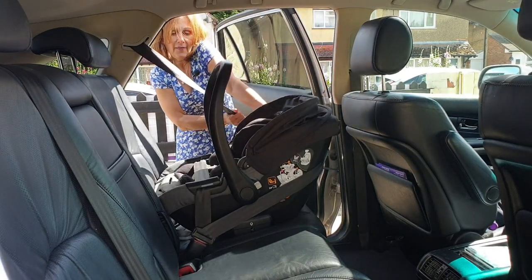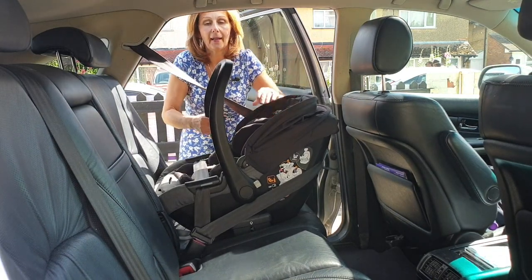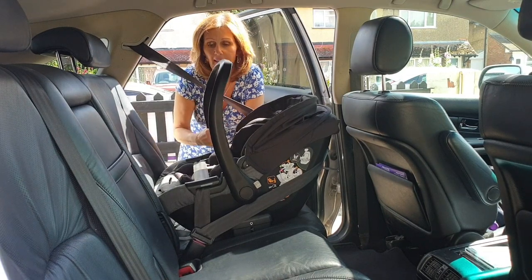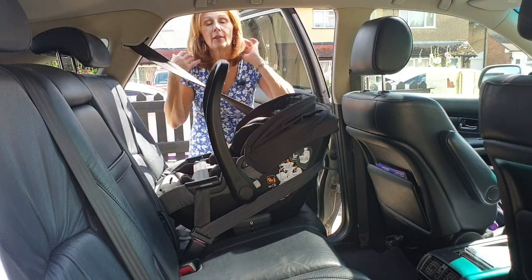Once it's in, give it a really good tug again just to make sure you've taken all your slack out. Your handle does need to be in the upright position — this is part of the safety features as well. Once it's in, you can hopefully see how hard I'm pulling — there is no movement whatsoever.